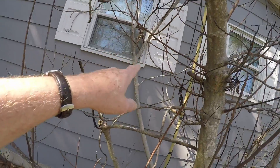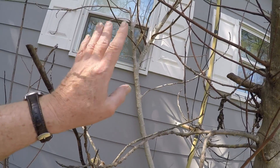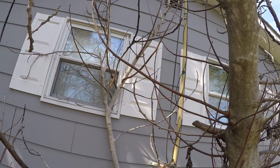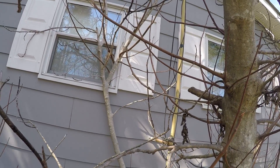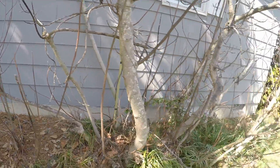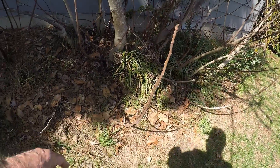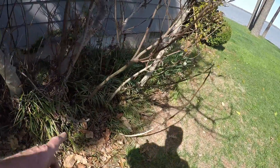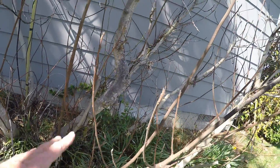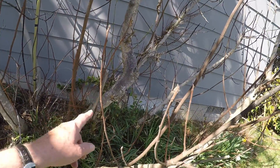We know that back branch was in bad shape. It's sort of blocking that window and interfering with the antenna. So it's debatable — we may cut that off. What we're hoping for is to let all these come up and it'd be a giant bush. The rabbits worked on some of these, but the older bark they couldn't work on. And since this is dead, that whole branch is going to have to come out of here.